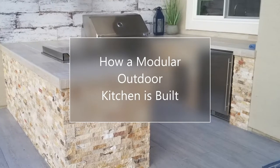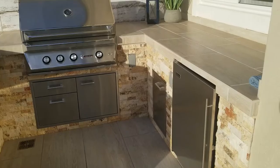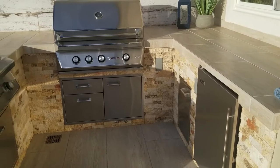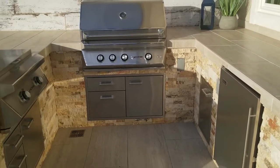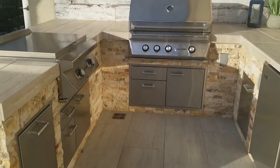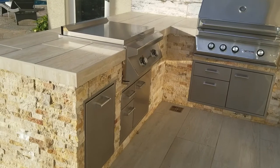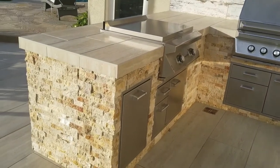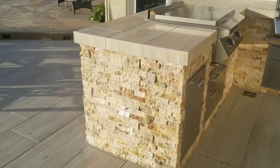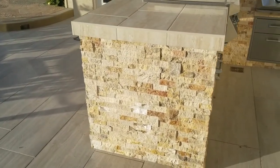Hello again, this is Doug the Two Minute Gardener. Today we're going to look at outdoor kitchens — specifically how to build a modular outdoor kitchen. Now there are a couple different ways to build outdoor kitchens. You can use CMU block, and I've done many of those. The great thing about those is they're a little less expensive than doing modular, but a little less flexible as far as design abilities. So this is a modular steel-framed outdoor kitchen and we're going to walk you through all the steps of how this is done.